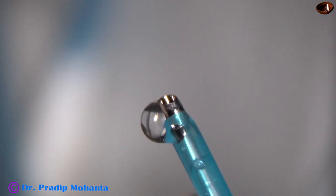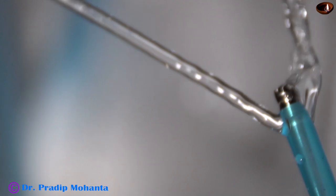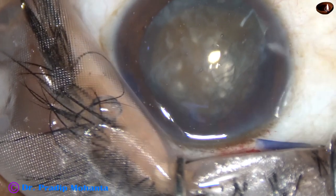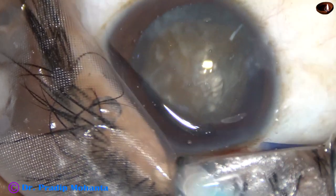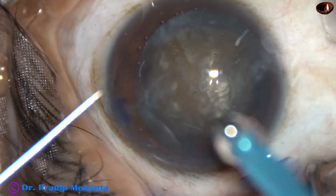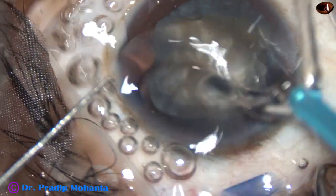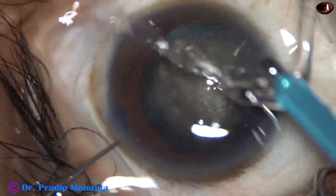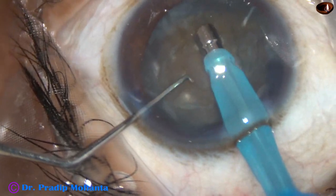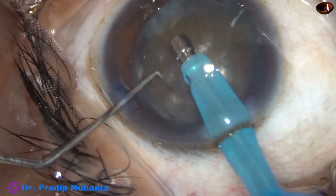This is the phaco needle. The tip is exposed a little more for this hard cataract. This exposure is enough. The tip of the phaco needle goes into the anterior chamber with its bevel down towards the cataractous lens. Some superficial cortical lens matter is removed.